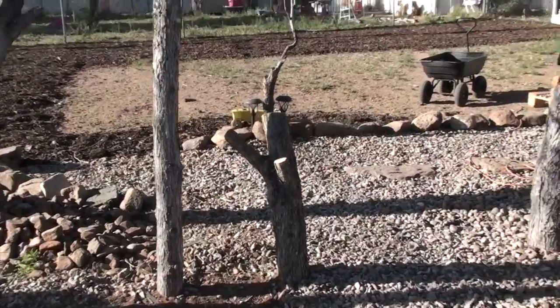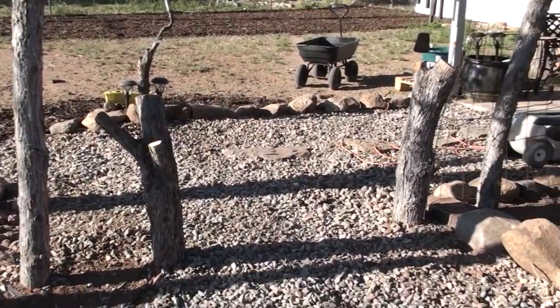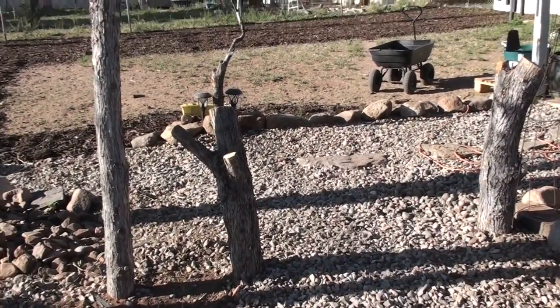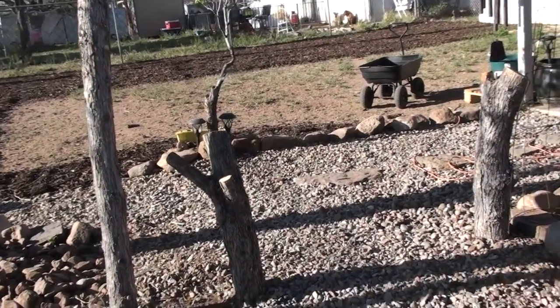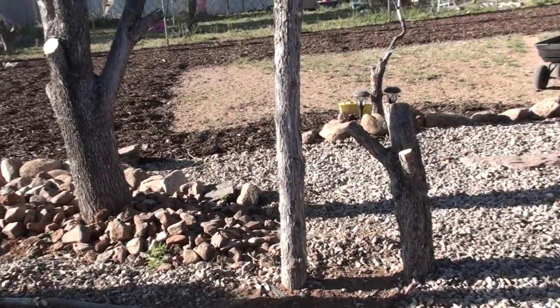Gotta get that done. And then I have to build the gate for the garden. I don't know that that'll happen today — that might happen tomorrow. But I need to get that built and into place so that they are blocked from back here.